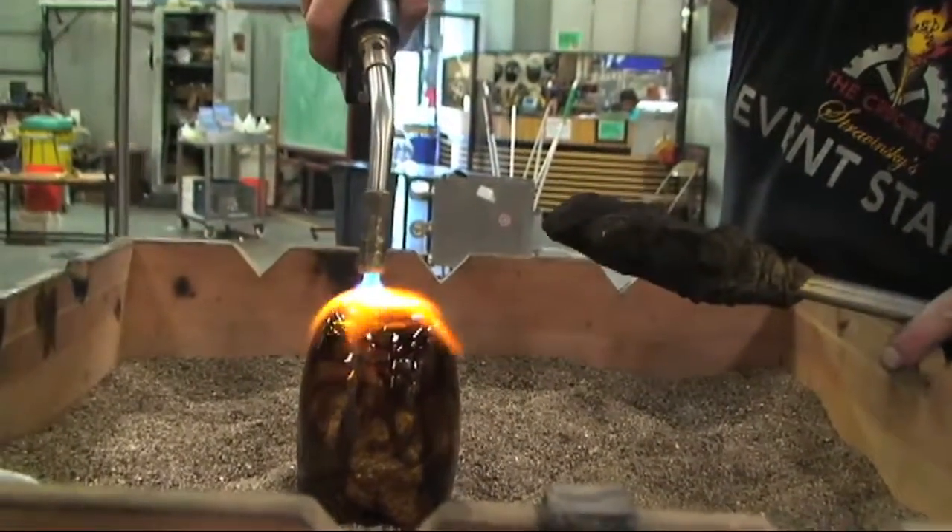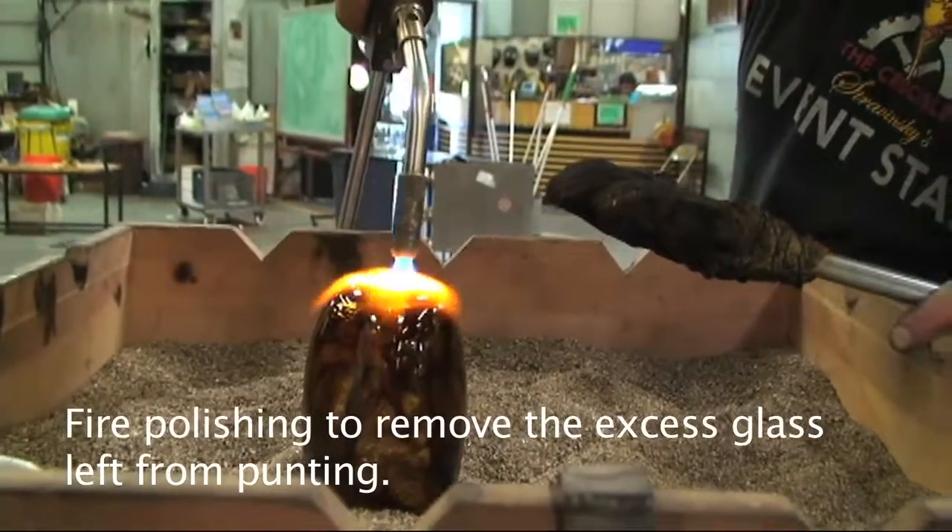Now we're fire polishing the punting mark to smooth it out so it won't be rough at all.